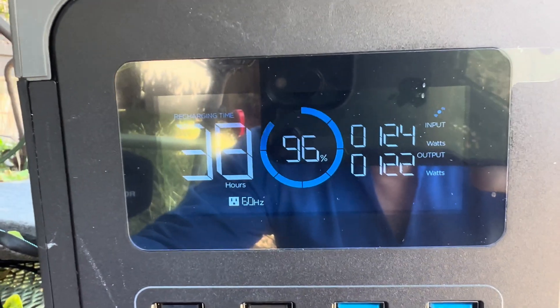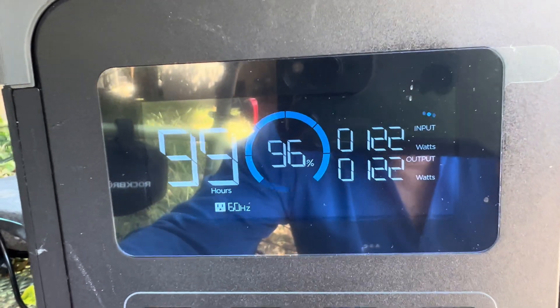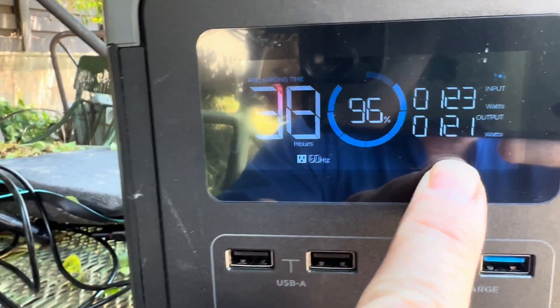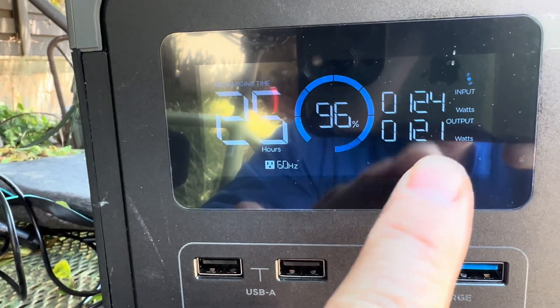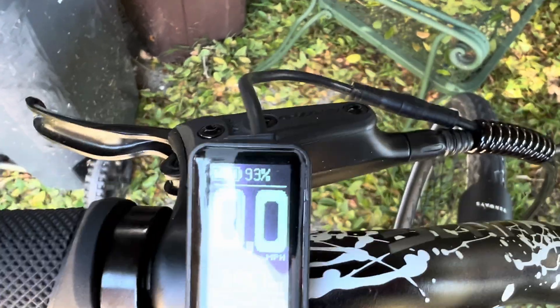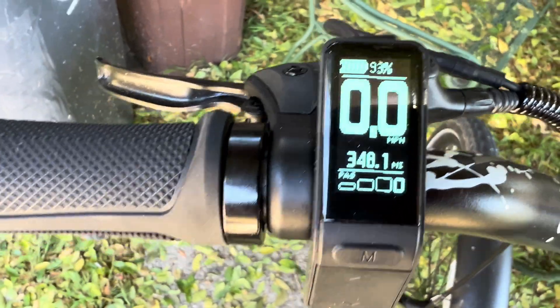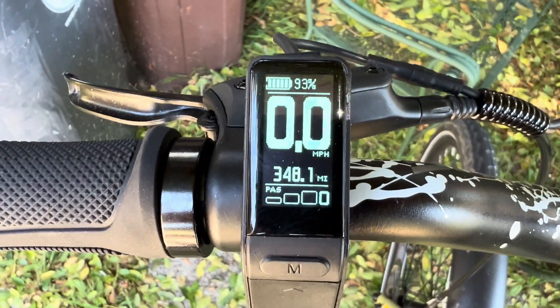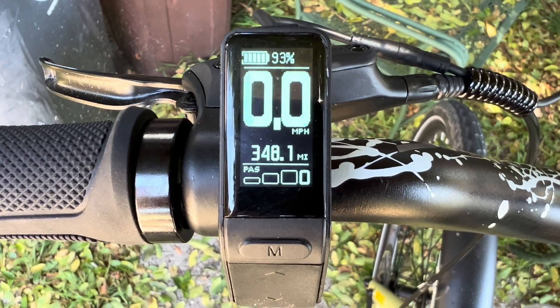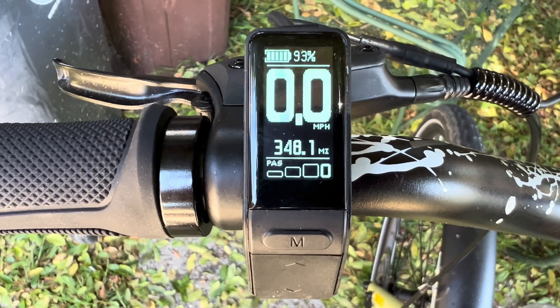We've got 124 in and 122 out. We're at 96% on the battery, so we've lost a little bit for sure. As the sun moves around, the input may change as well, so if you're going to be out there all day you will have to reposition your solar panel. And if we go over to the bike, after an hour it's at 93%, which is great. So it is actually putting power into the bike, sucking it out of the sun, and probably not costing us a whole lot of battery while we're doing that.